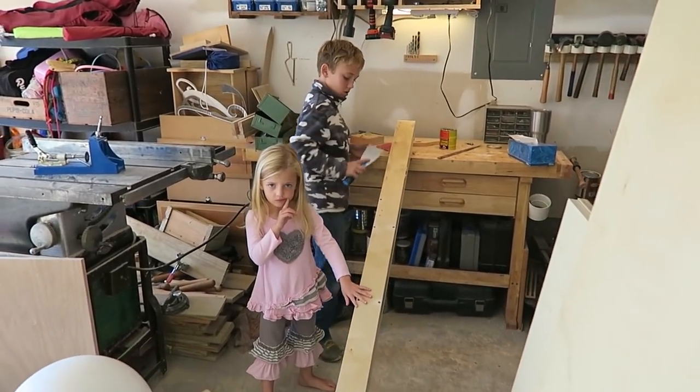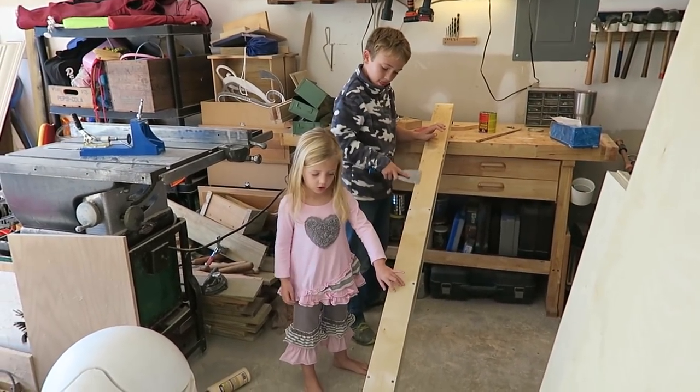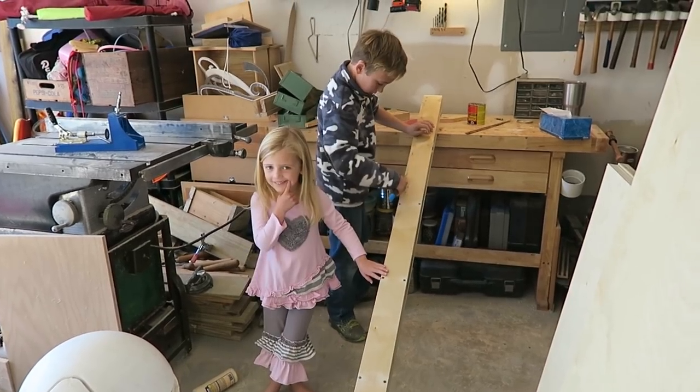It's a family affair here, everyone's helping. What are you doing, Whitney? You say supervising — that means you're in charge.